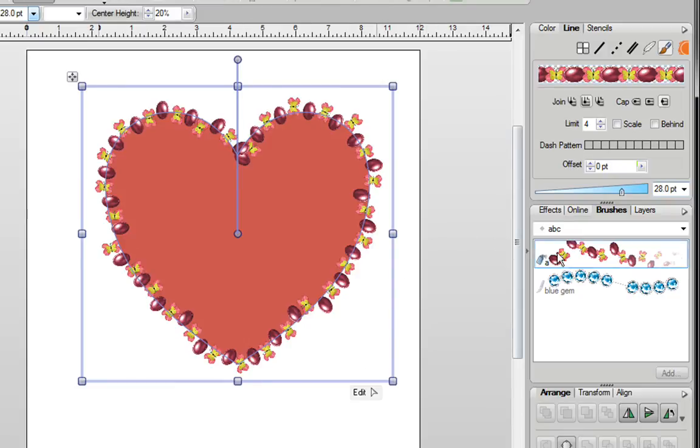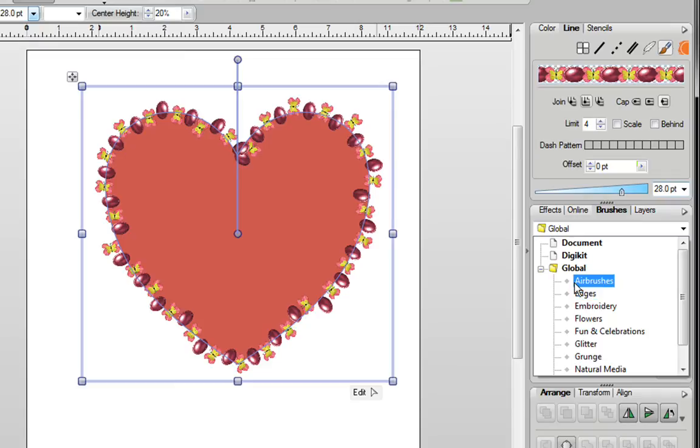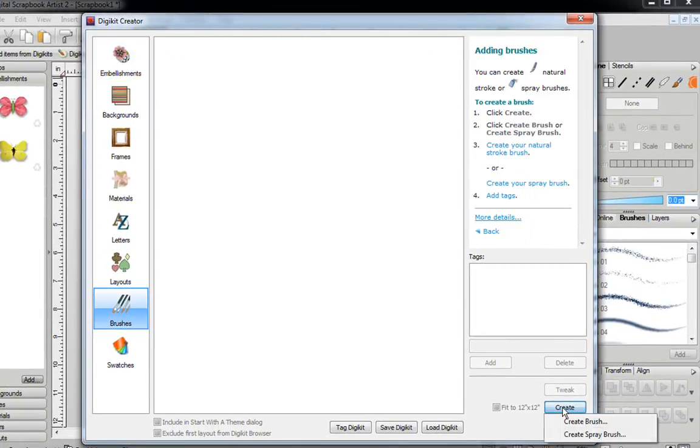That's pretty much all there is to creating a brush. If at any time you don't want your brush anymore, you can right-click on it and click on Delete, and it's gone. If you don't want your category anymore, just right-click on your category and click on Delete — and that category is gone. When you go back, you'll no longer see the ABC category. If you want to create brushes you just want to save, leave them here after you've created them. When you shut down Digital Scrapbook Artist 2 and reopen it, the brushes you made will stay. If you want to save them to a DigiKit, go to your DigiKit Creator, click on the Brushes tab, click on Create, create your brush or spray brush, name it, and once they're all created, click on Save DigiKit.